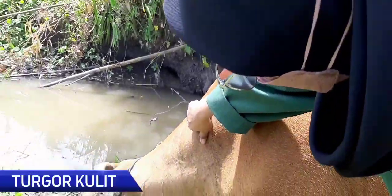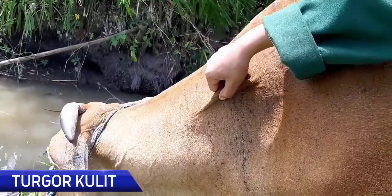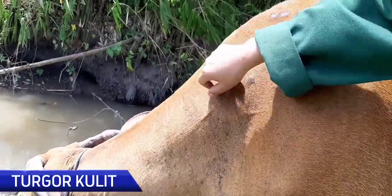Yang pertama yaitu turgor kulit. Untuk membuktikan turgor kulit ini, kita dapat mencubit kulit sapi tersebut. Apabila kulit sapi tersebut cepat kembali, maka sapi tersebut dalam keadaan normal.